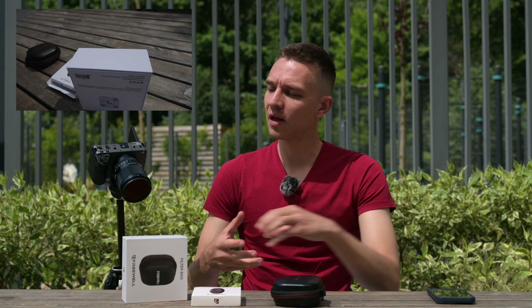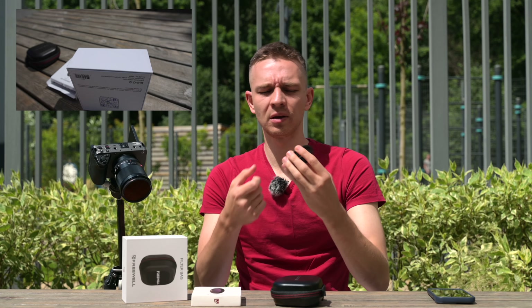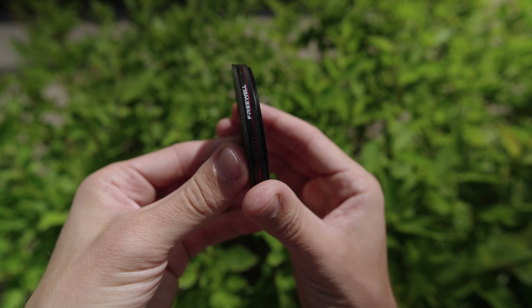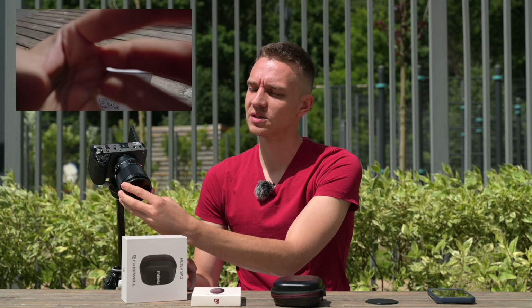Here we have a base which screws onto the filter thread of your lens, and here is the filter itself — it simply magnetically attaches. We also have a metallic, pretty good quality lens cap that also magnetically attaches, giving you protection and a very fast way to switch filters.